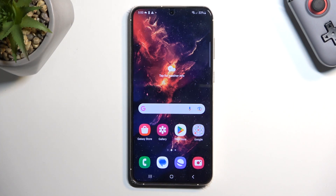Welcome. This is a Samsung Galaxy S23 Plus, and today I will show you how you can hard reset this phone through settings.